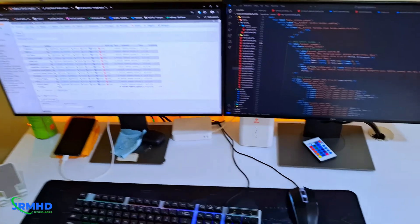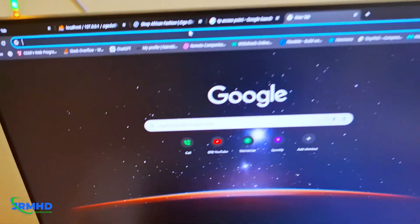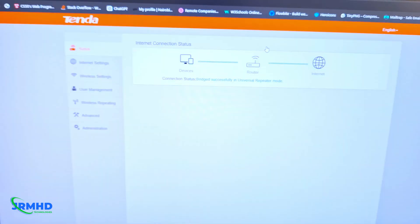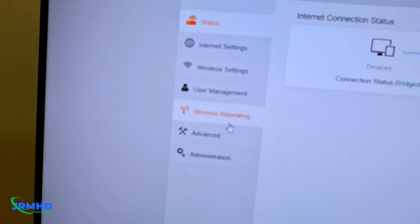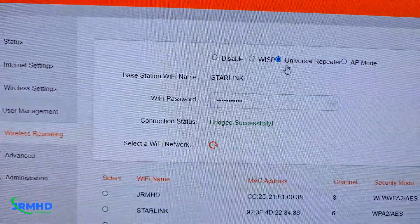Here's my setup — this is the cable that goes directly to my setup. So we have to configure the router. I'm going to type in the router address and log in. Once logged in, you're going to go to Wireless Repeating right here, then choose Universal Repeater.